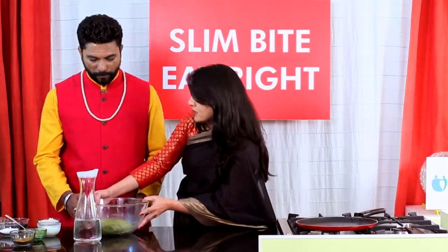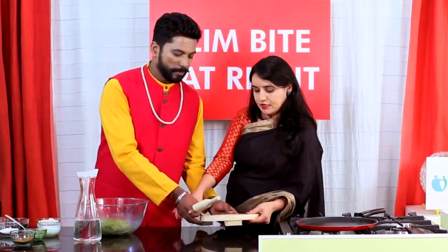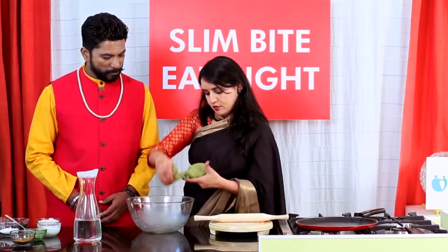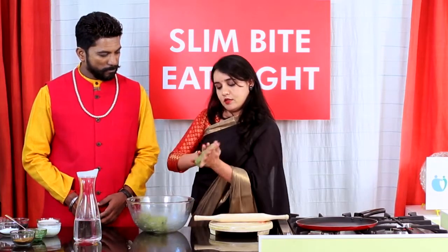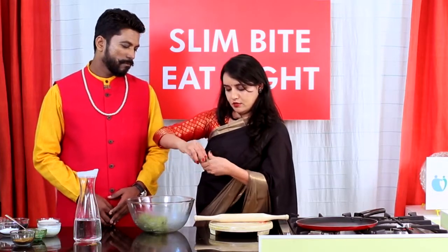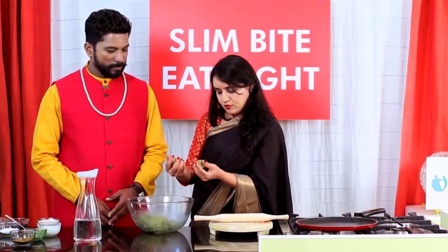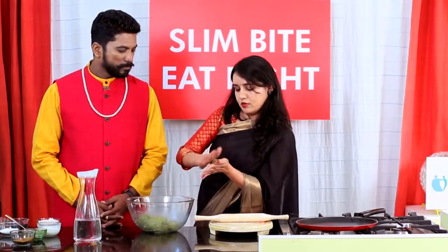Now we will make the chapatis. Pass me the rolling pin. First we need to make balls — roll these in your hands, make the same size round balls like this.